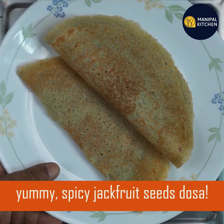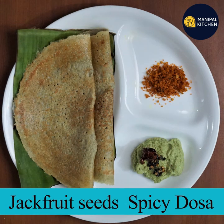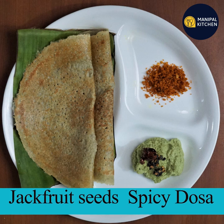This is a great lunch box option. I will put the full recipe in the description box. Share this link with your relatives and friends. Namaskar!